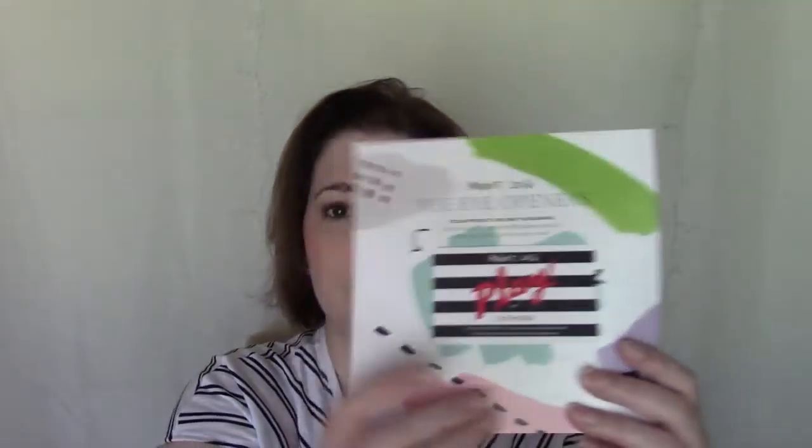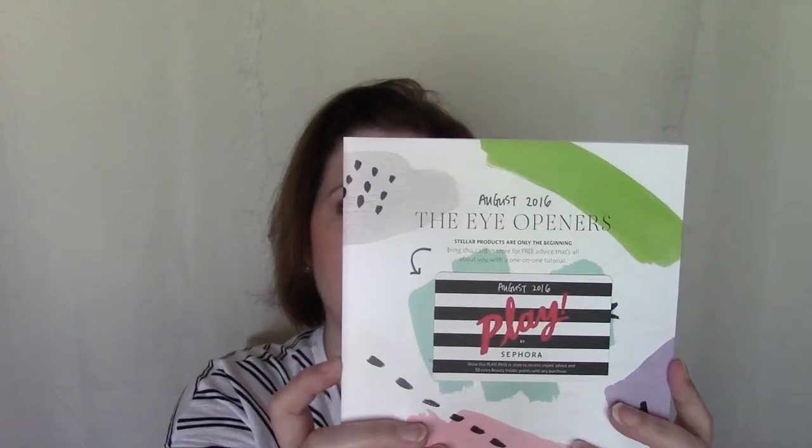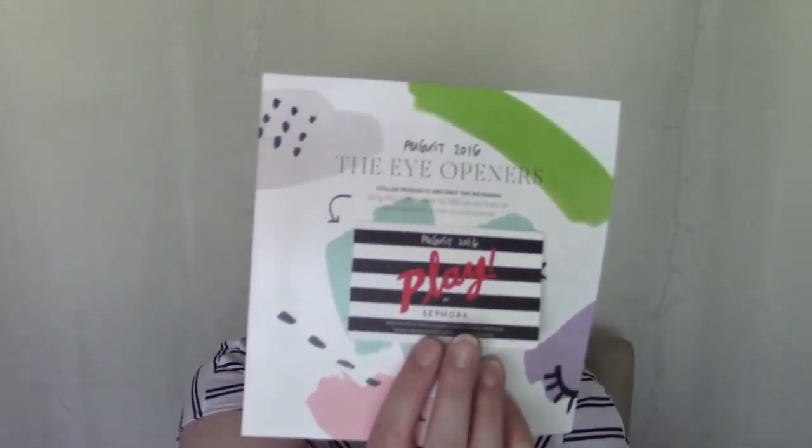Hey everyone, welcome back to my channel! Today I have a Sephora Play unboxing. I've already opened the box but haven't looked inside yet. The first thing I see is the theme — eye openers — so all the products are going to focus on that. As always, it comes with the little Sephora Play pass.